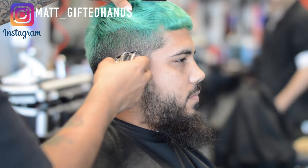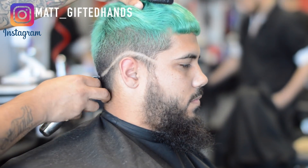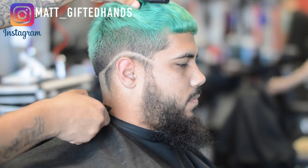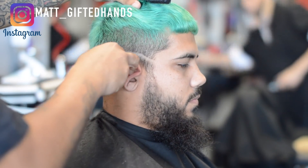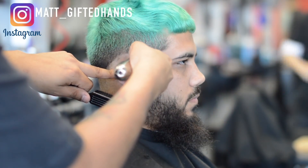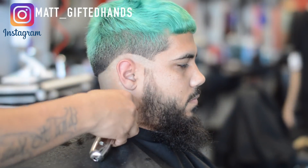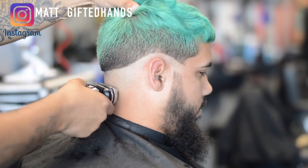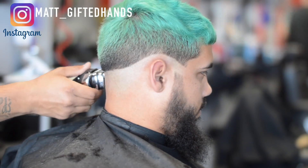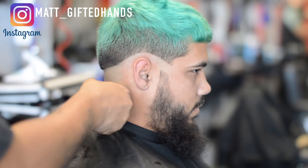All right y'all, let's jump right into this haircut tutorial. I'm using my Andis Slimline Pro Li and I'm keeping the first initial guideline pretty low — I want to give myself room to blend to the top. We're going to get rid of most of the green on the sides, so it's going to kind of look like a high fade, but knowing that I put my first initial guideline pretty low, I'm just giving myself room to blend.